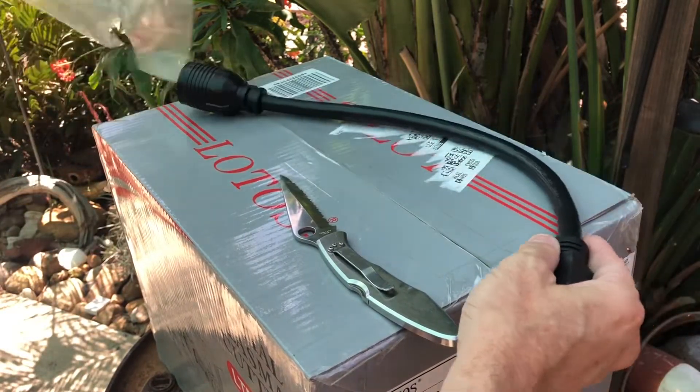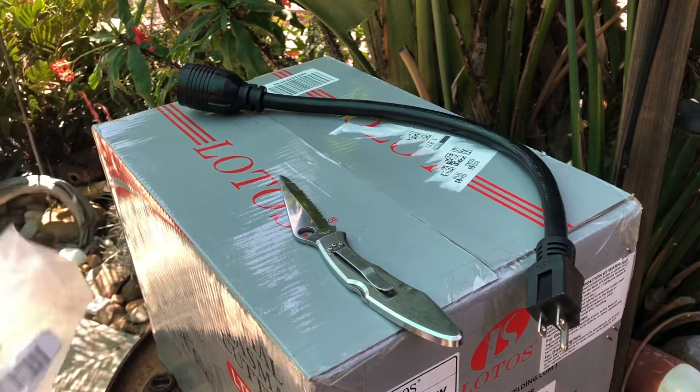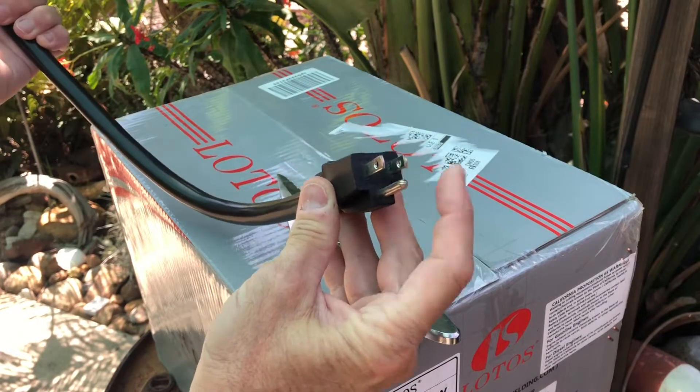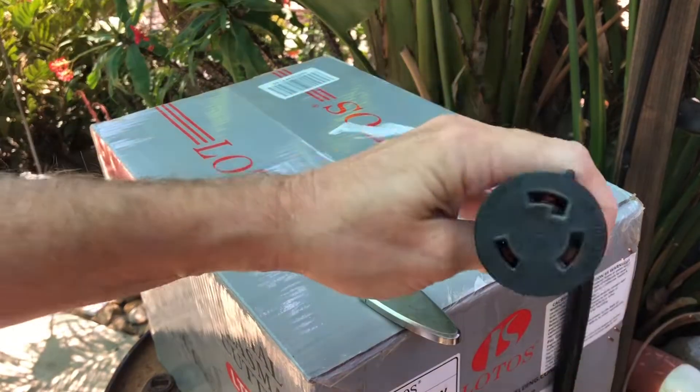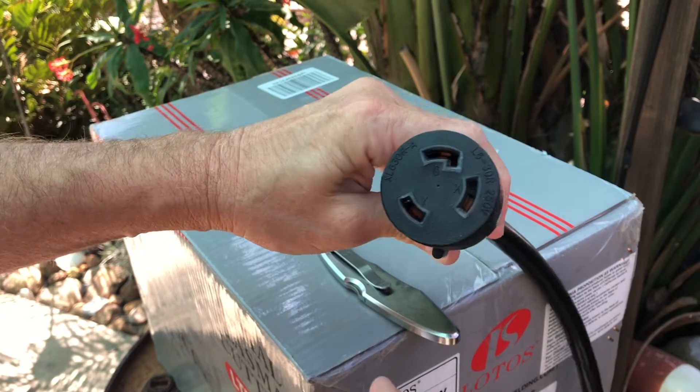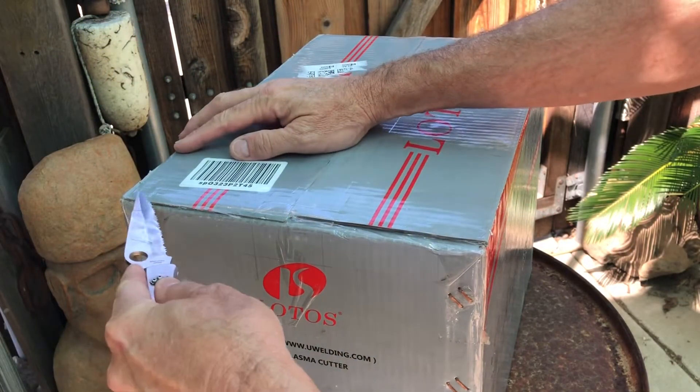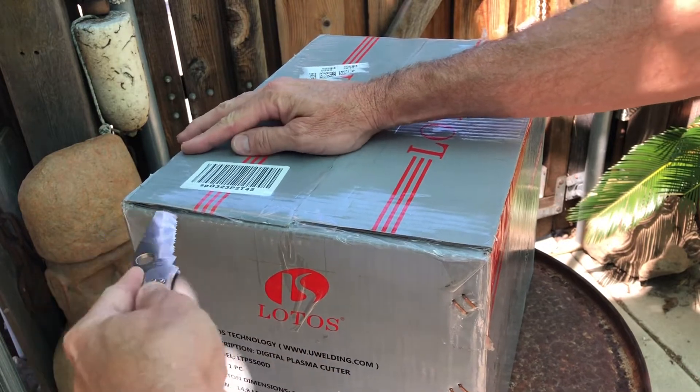This will allow me the flexibility of using this machine in areas where I do not have access to 240 volts. And now for the part that I've been waiting for — let's get this thing unboxed.